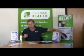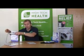Let's look a little closer at how it works. This is therapeutic ultrasound — don't confuse it with diagnostic ultrasound. Therapeutic ultrasound has been used for a long time by physiotherapists for soft tissue recovery.